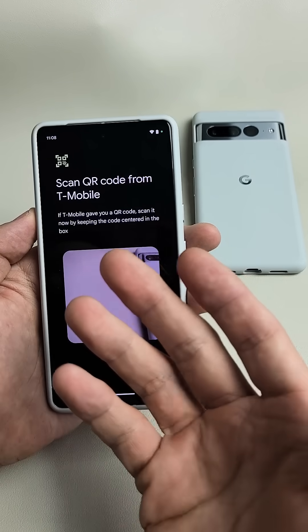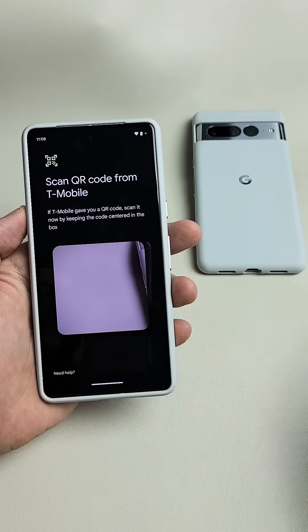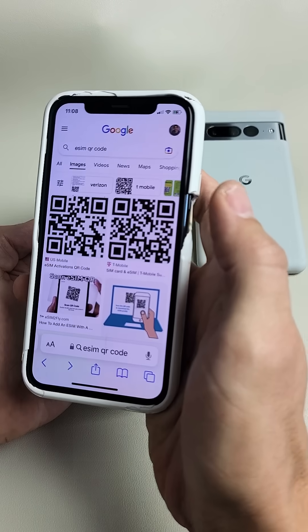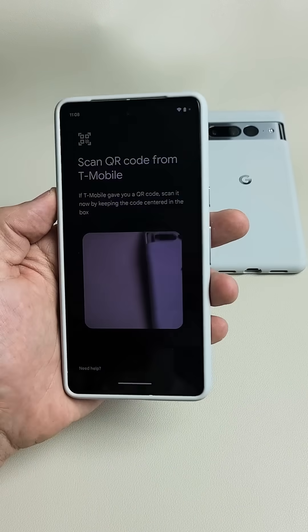And now it's asking me to scan a QR code. I use T-Mobile as my carrier in the U.S. I have to contact T-Mobile and get them to send me a QR code. Once you get the QR code via email, scan that and go from there. Good luck.